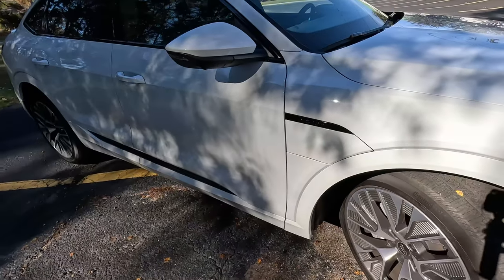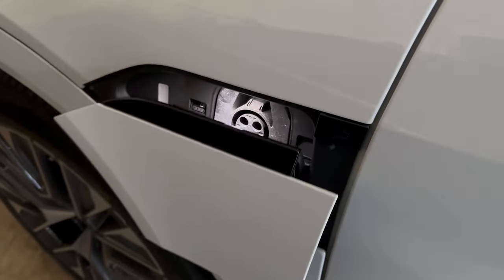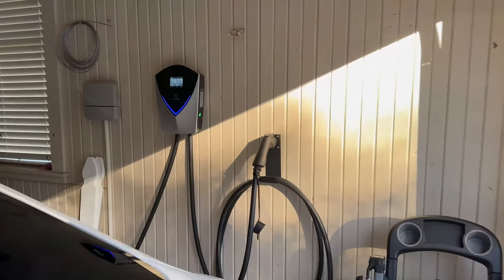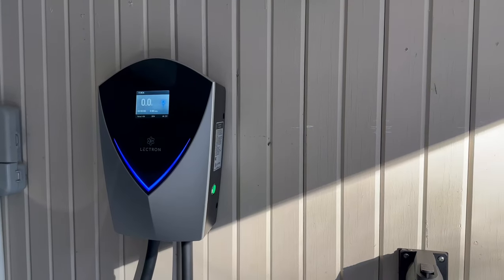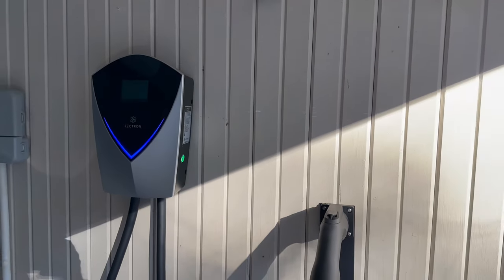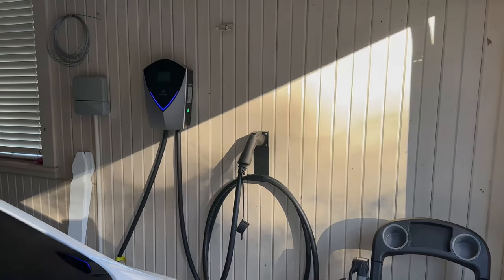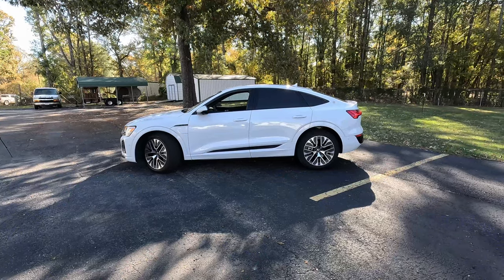This video is sponsored by Electron EV Chargers, which is the only way we can review all these EVs that are delivered to us. We have their VBox 48-amp wall charger — you can learn more about that down in the description below.